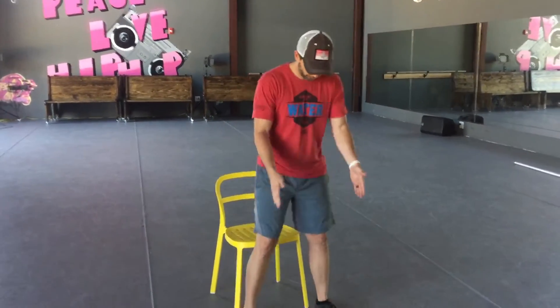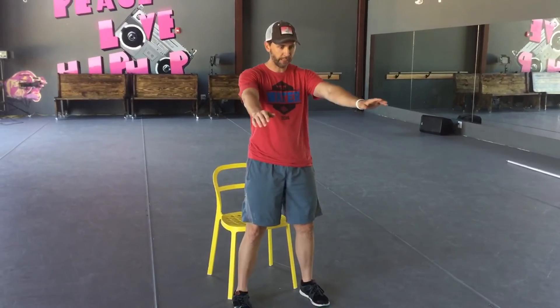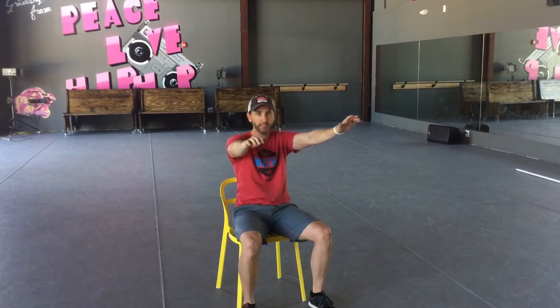First thing you're going to do: get your feet straight, send your hips back, sit in the chair, then stand back up.